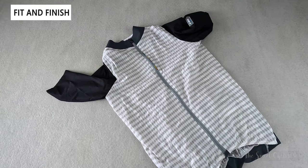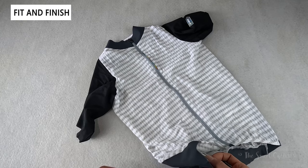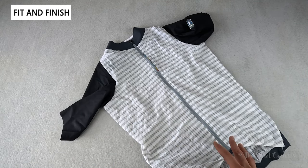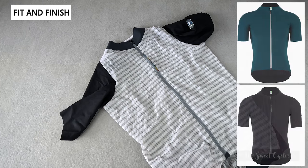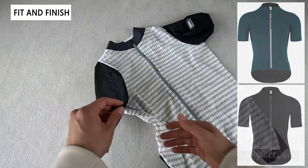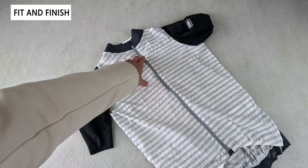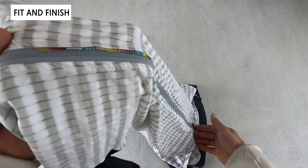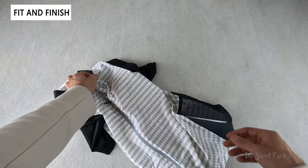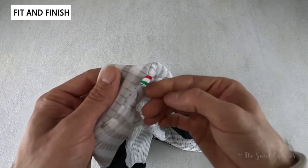The Q365 Klima short sleeve jersey is the brand's cutting-edge warm weather jersey that combines high-tech materials and an aerodynamic fit. It's specifically designed for warm weather riding with a lightweight, close-fitting design and minimal seams to optimize performance. Q365 offers this in three colors: navy, olive green, and the white/black variation we have here, with a white center core section and black sleeves. Very premium looking with minimal branding — just Q365 down the center zipper, a full-length single zipper with zipper garage on top and bottom, and a color-shifting Q365 logo on the sleeve.